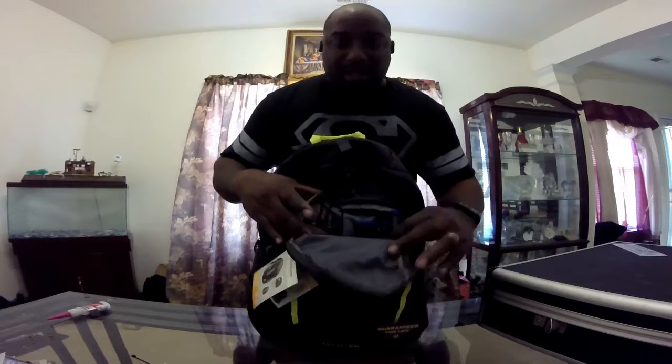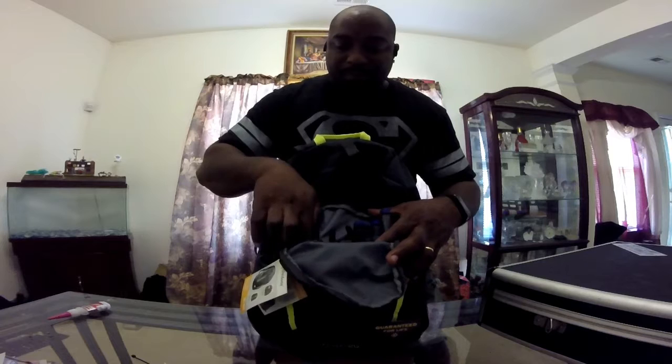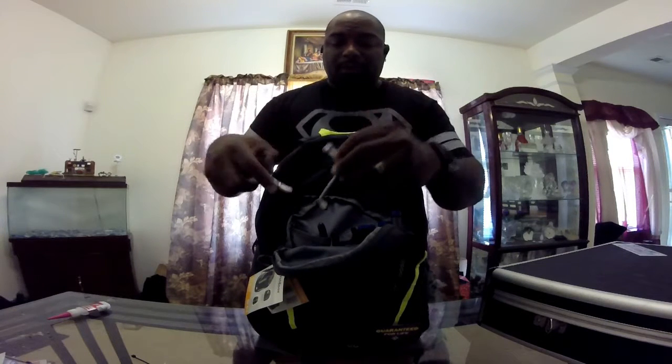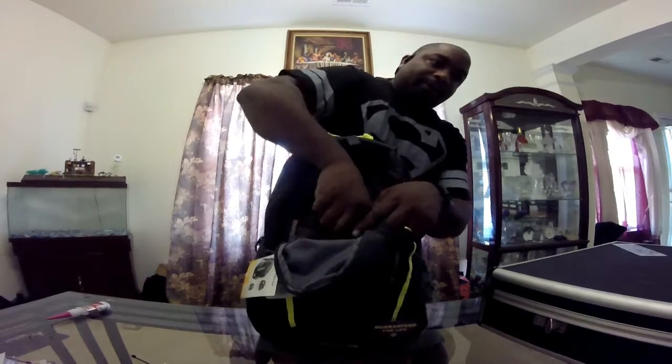Let's go through this bag. In the first opening — the front opening — I have a pair of scissors, my four-way prop adapter. That's for whenever I take my helicopter with me. I got a regular needle nose pliers in this pocket also.